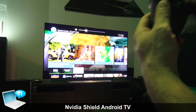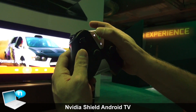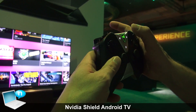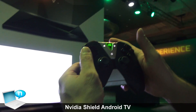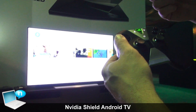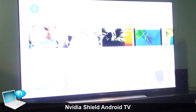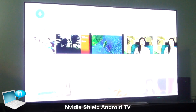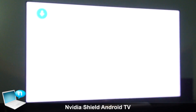The other cool thing is the microphone on the controller. I can go to voice search and ask: 'What's the weather in Taiwan?' Right away it uses Google technology and looks up relevant content. It found some YouTube videos and some Hulu videos. You can also search for something like 'Computex videos.'